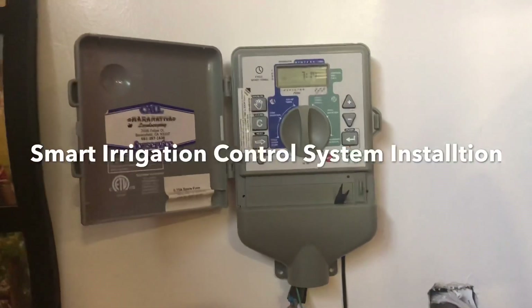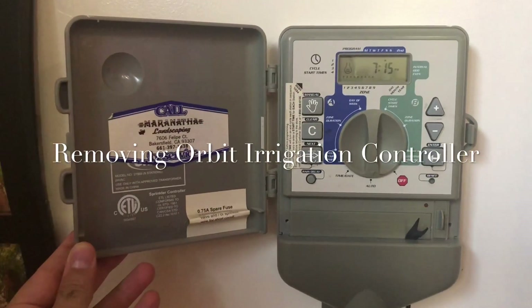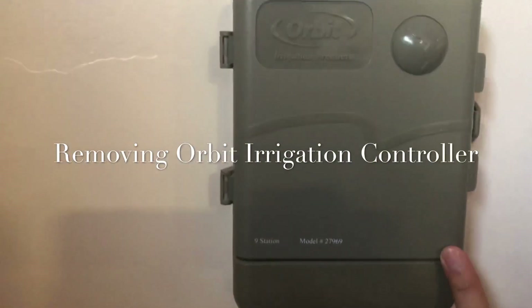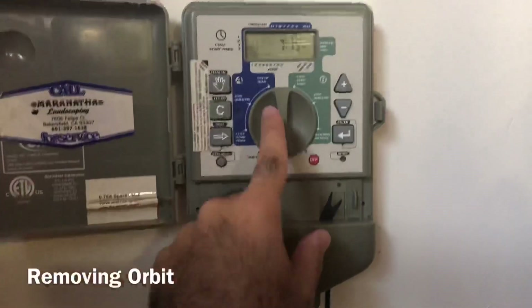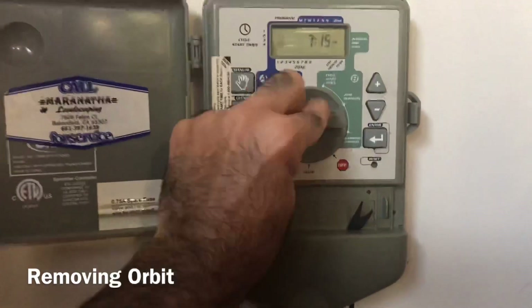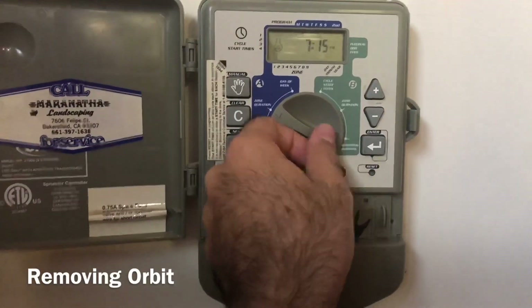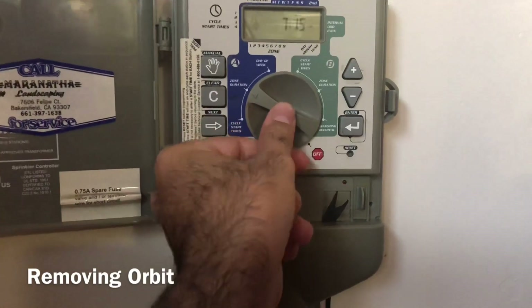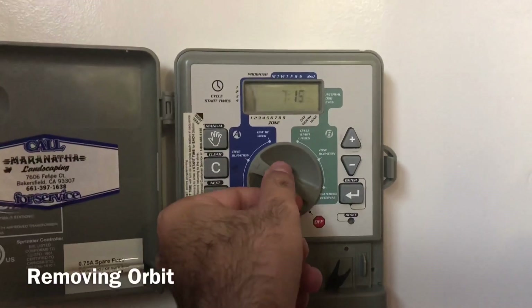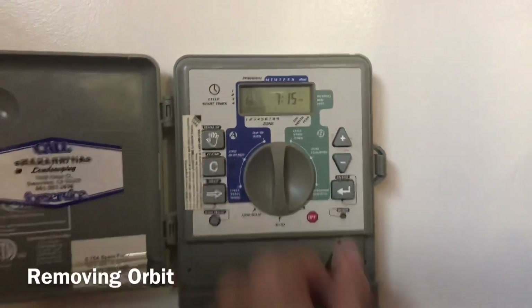Hello guys, today I would like to change the Orbit manual irrigation system sprinkler controller to a smart one. As you can see, right now it's set to auto but it doesn't do the job properly. When I go to duration or something it keeps going off — it's becoming erratic, the manual function shouldn't do that. My sprinklers are not working properly, so it's time to change it.